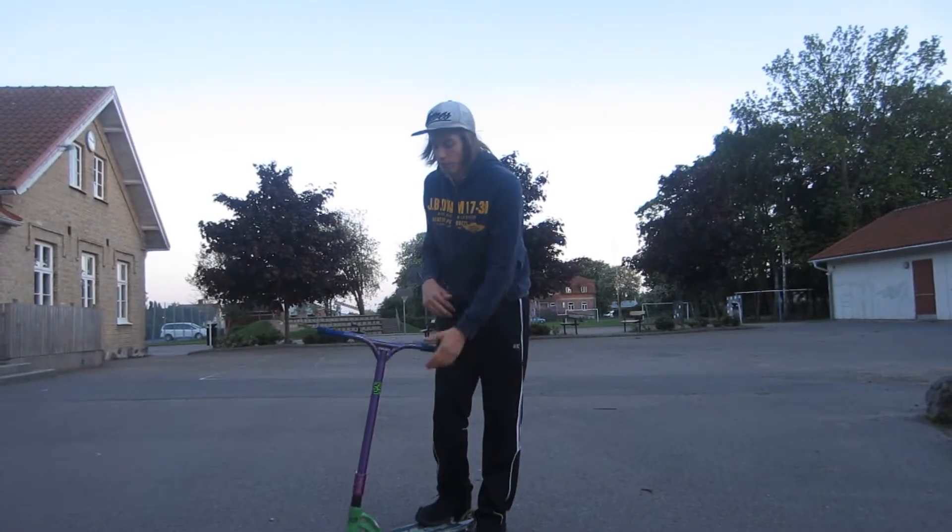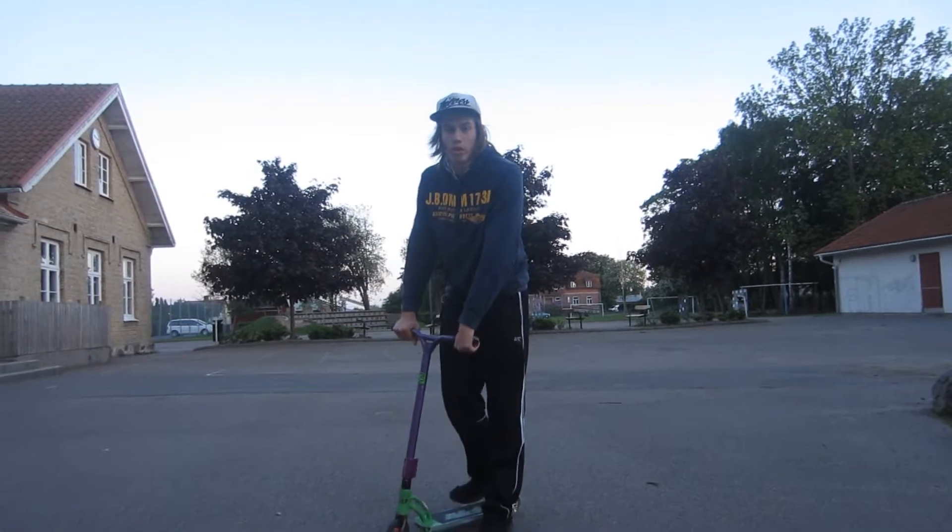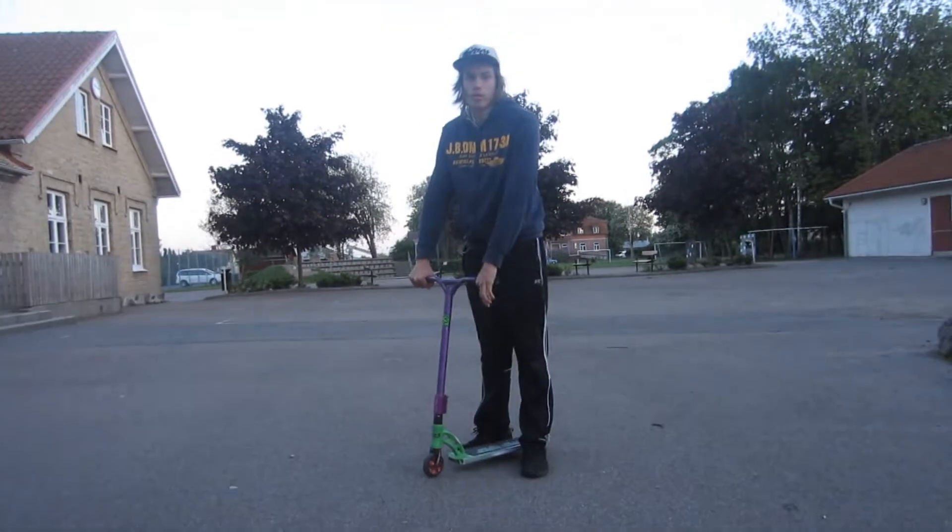Hi guys, my name is Kristian Korpela and today I'm going to teach you how to do a finger whip flat. I will teach you in 3 steps.